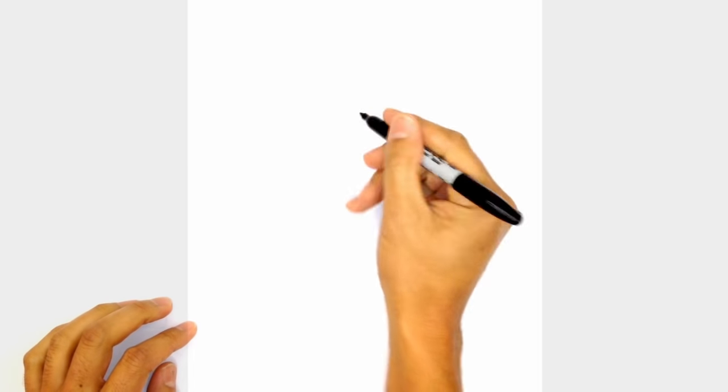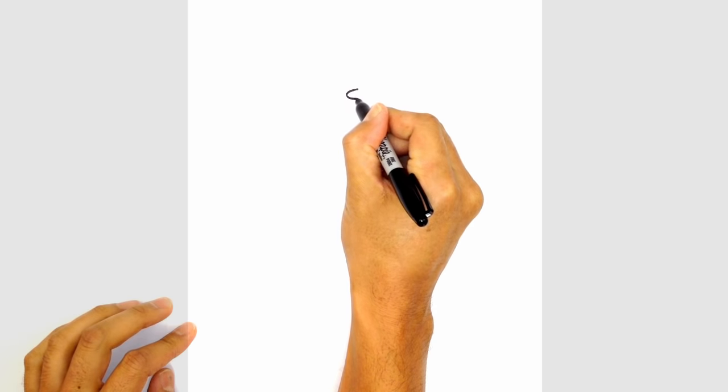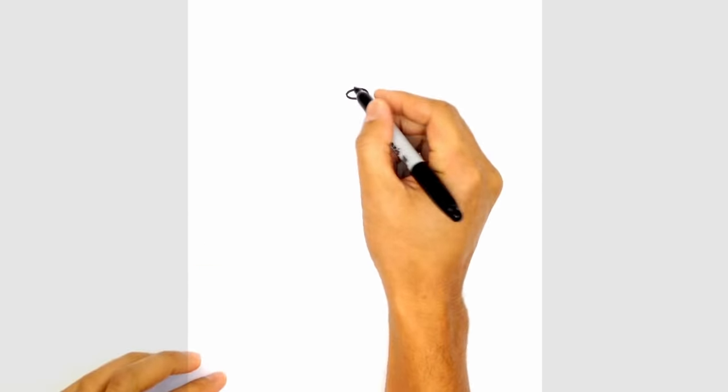We're going to start with the nose. We're going to draw an oval, starting from the top, curve out to the left, and then around to the right side. We're going to go ahead and color that nose in black.